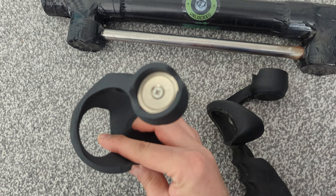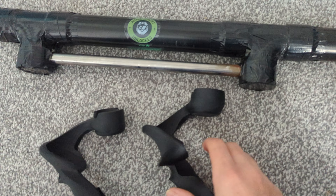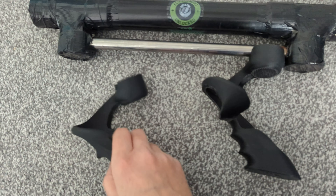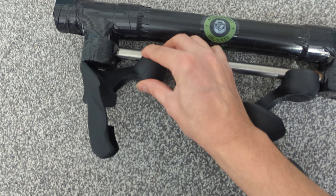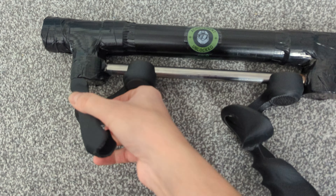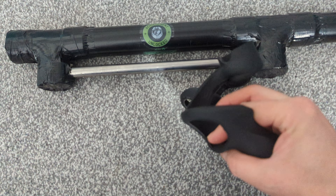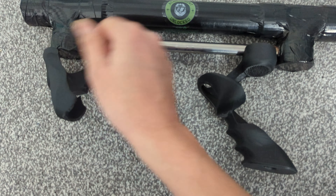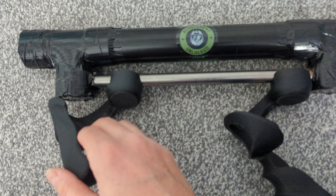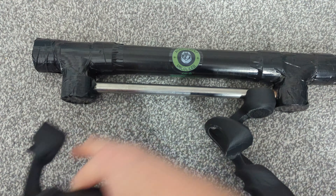You can see the magnetic holders there — they clip on magnetically. So what you do is clip one on here and the other one goes on here. Obviously this one you'll hold, and this one you can just click off to do your reloads, then clip it straight back on. It takes some practice but you'll get there.